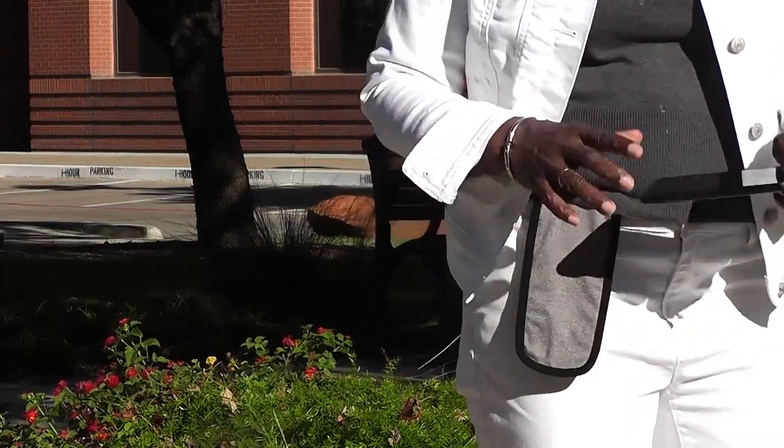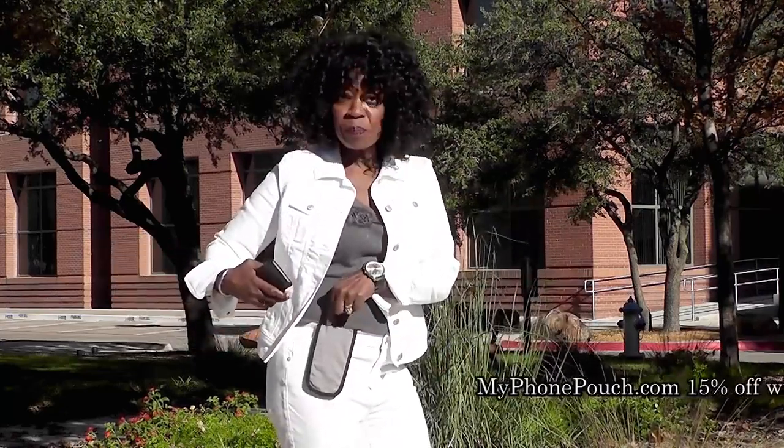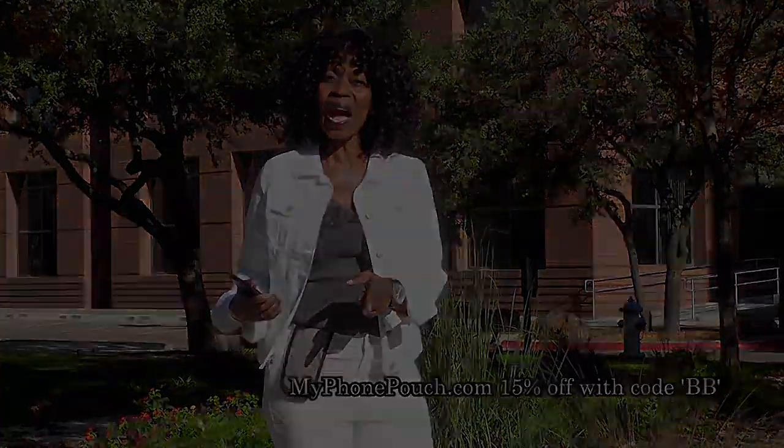Hi, I'm Valder Beebe. I host the Valder Beebe Show broadcast on radio and television, and this is My Phone Pouch. My Phone Pouch is a great invention. It allows me to go hands-free, pocket-free, purse-free, even belt-free. Head on over to MyPhonePouch.com.